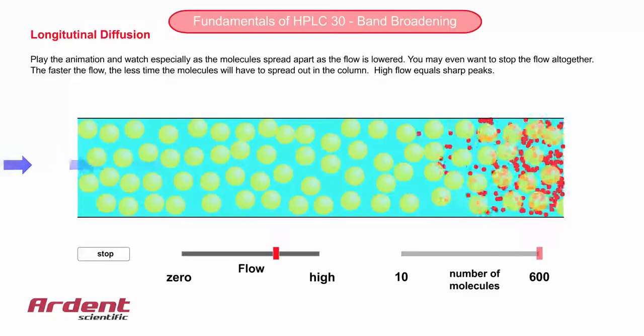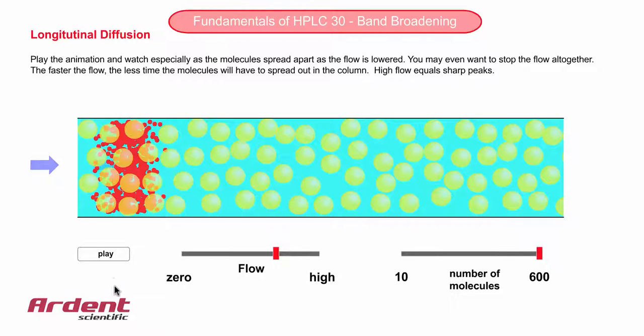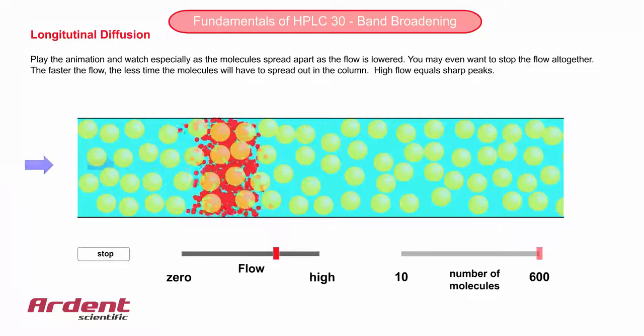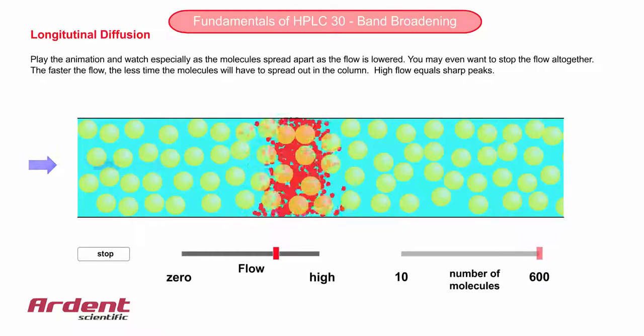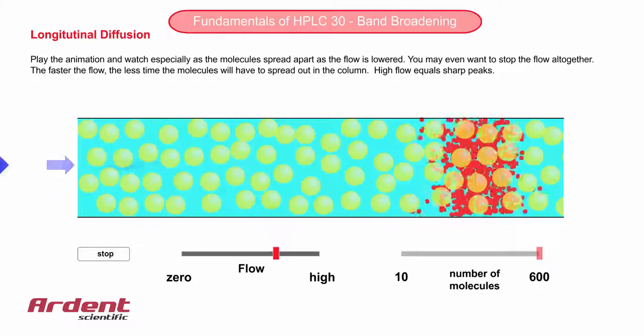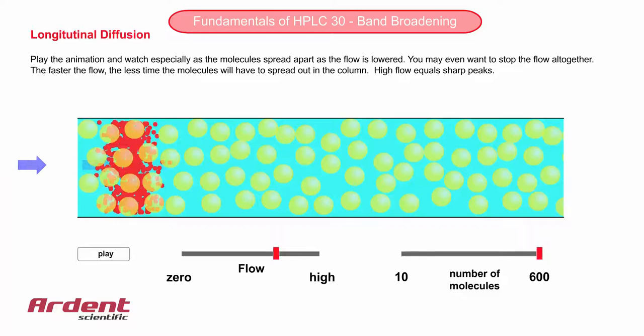As this process continues, it makes sense that if we want to minimise band broadening, we should get the sample in and out of the column as quickly as possible. That is, to use a high flow rate. The less time the molecules have in the column, the less chance they have of spreading apart.